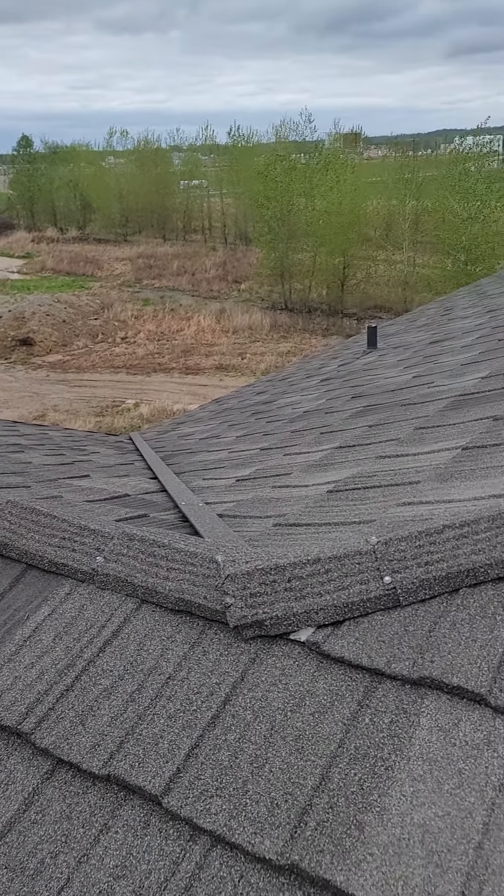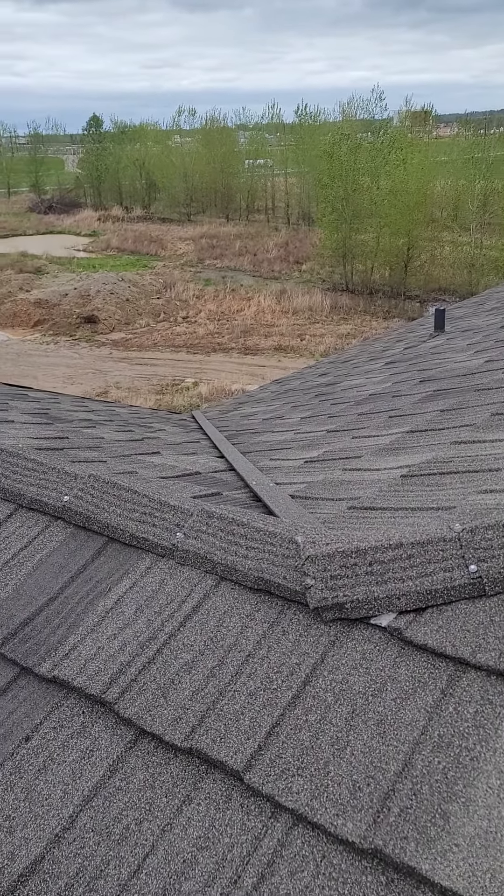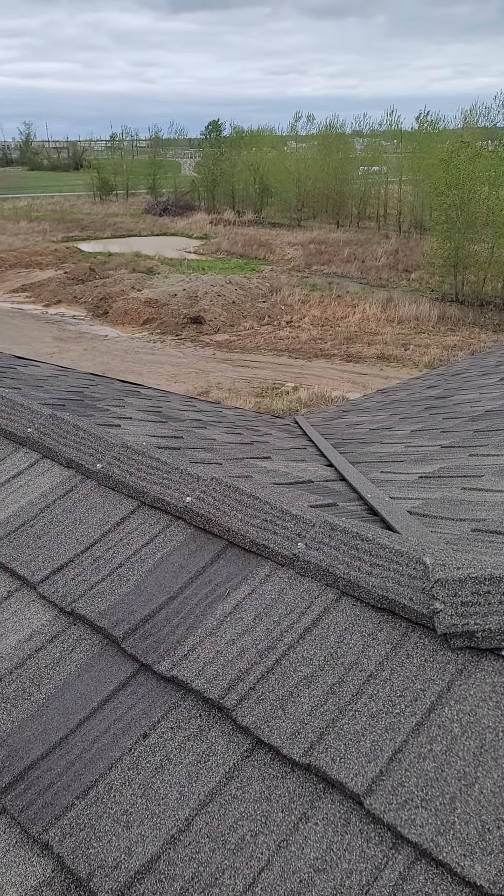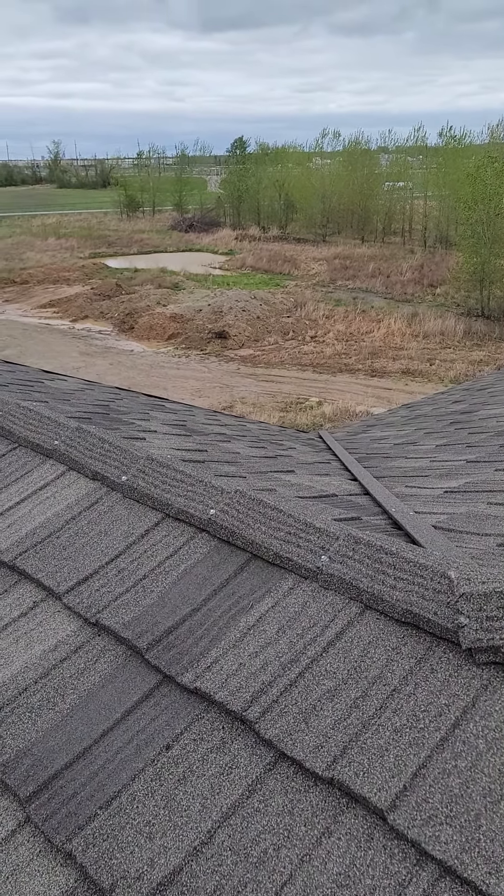Why are you not getting leaks anywhere else? Well, that's because that material they put on the deck — on the top of the roof deck — will shed the water.